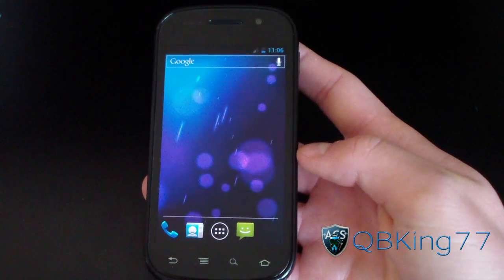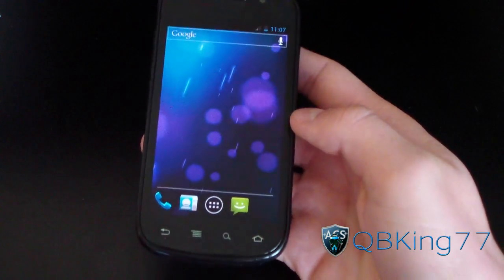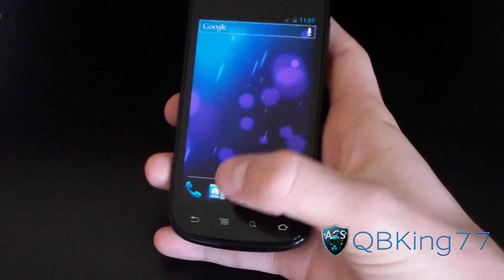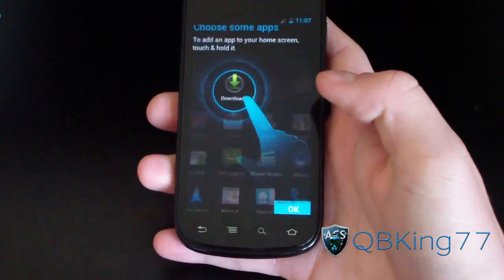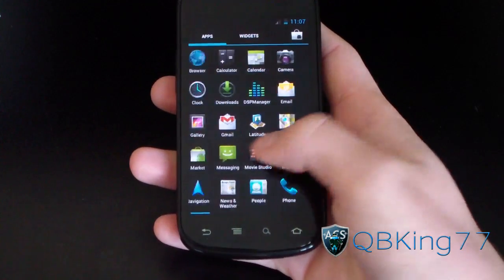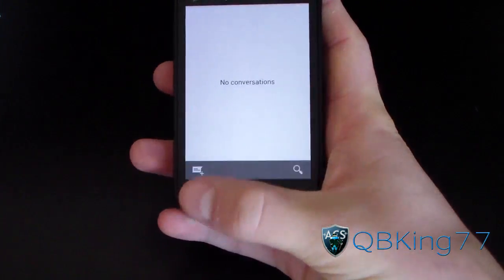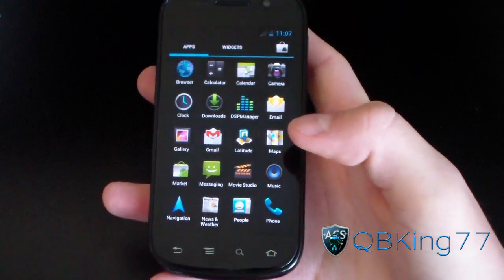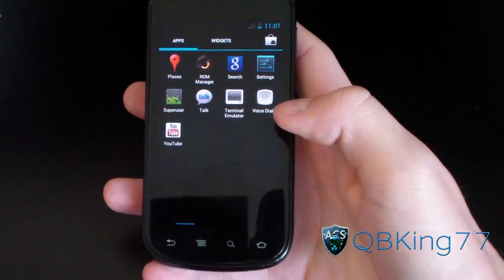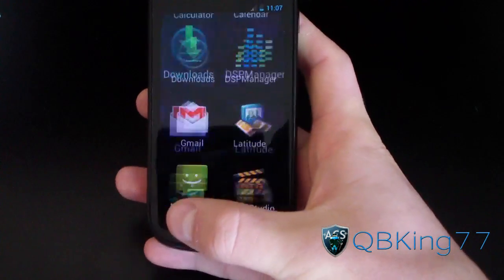Here it is. It looks very similar to any Ice Cream Sandwich build on the Nexus S4G, but let's see what kind of tweaks they've put together. The app drawer looks about the same — looks like they use the same Ice Cream Sandwich launcher with this build. Everything else is about the same. Let's see what kind of apps they've included, nothing really out of the ordinary app-wise.